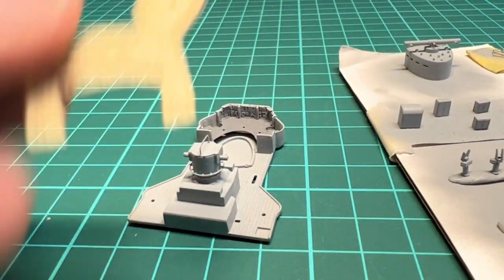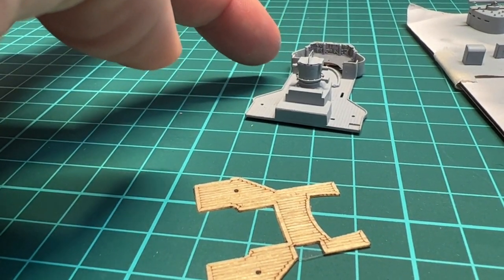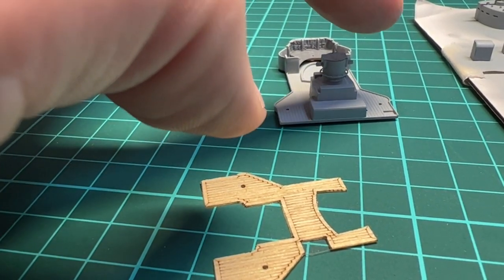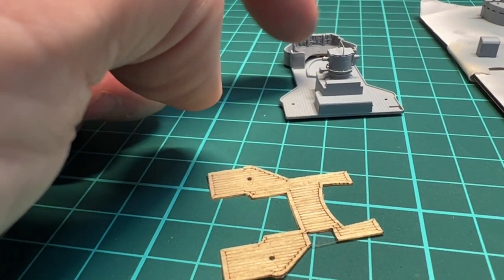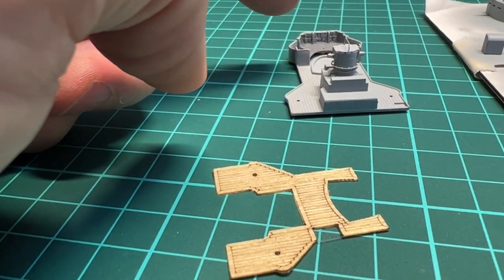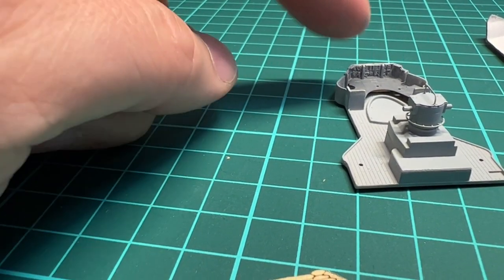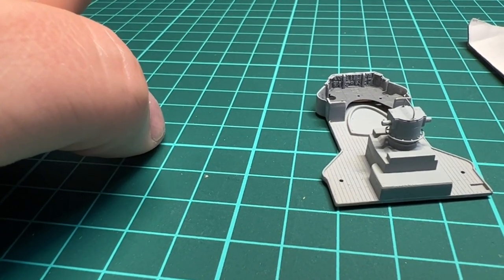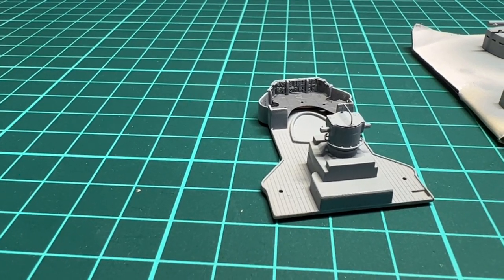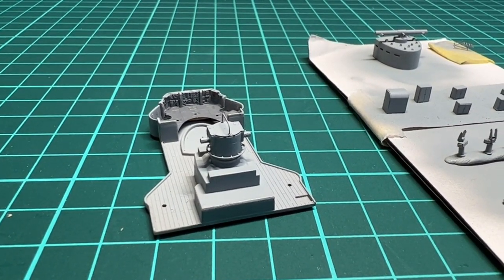I'm going to install the wooden deck here, and before adding the extra details on the sides and getting those painted up, I'll add the conning tower and the different cabinets that go around this area, before adding the railing. The target givers go into the notches here, and I also mentioned some resin instruments — those were actually missing from the set, so I have to wait until Pontos sends me new ones and add those later, which is a bit tedious, but I think it will work out nicely.